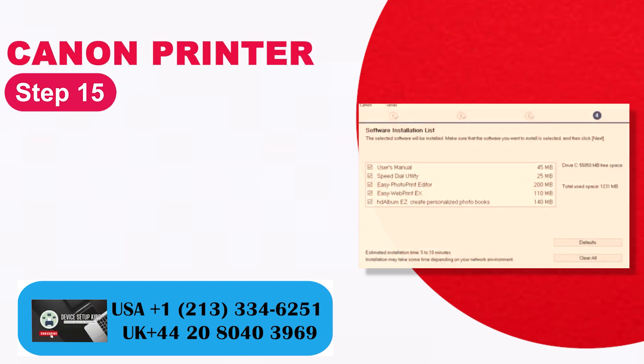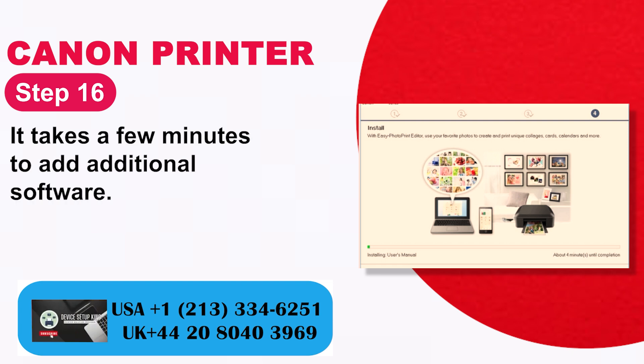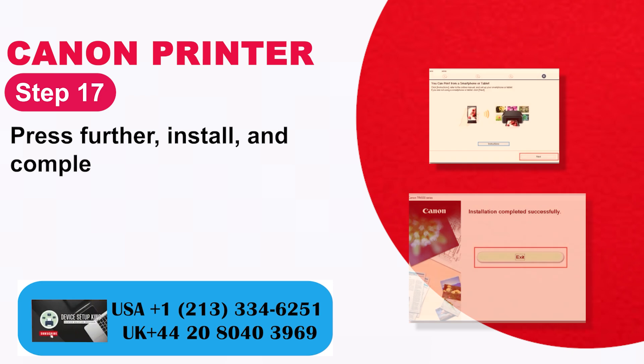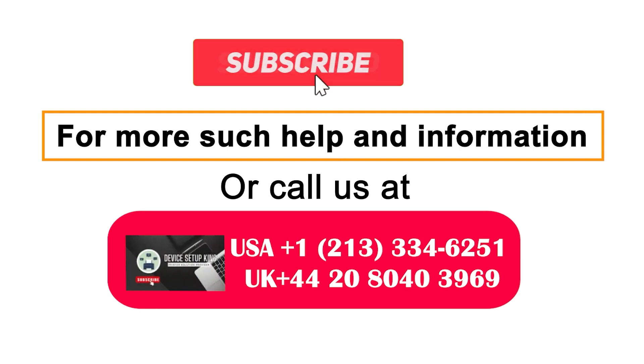Step 15: From the list, select and click the additional software to install. Step 16: It takes a few minutes to add the additional software. Step 17: Press to complete installation on the successful screen.